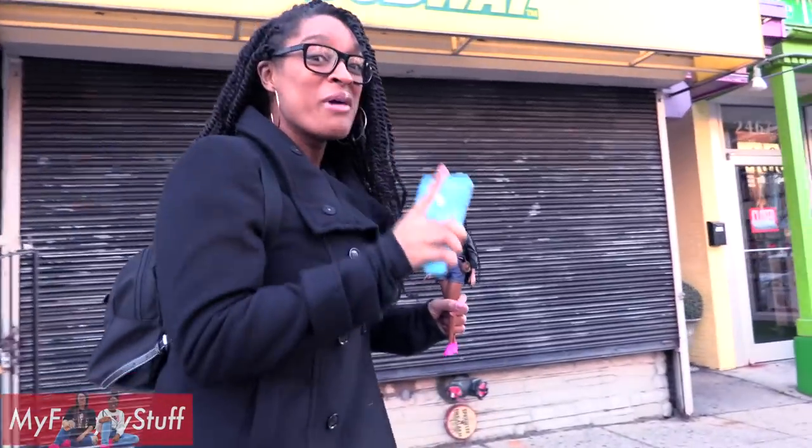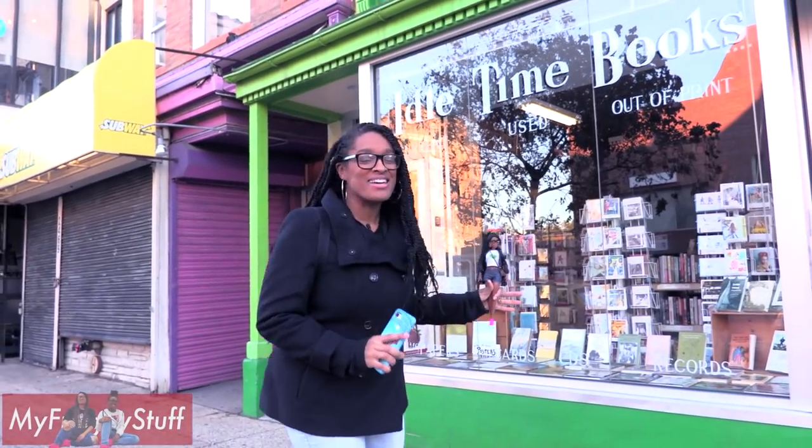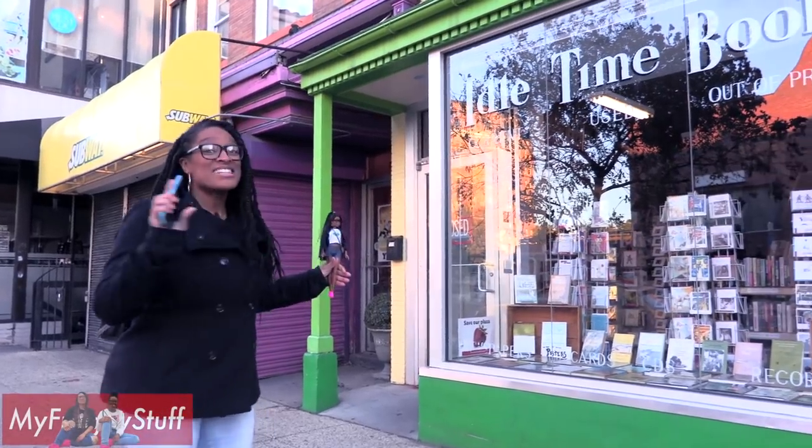Important tip: when you are photographing your toys in the city, be aware of your surroundings. There are a lot of cars. This is some great color blocking — we have this bright green, we got purple, we got yellow. It's going to look great.